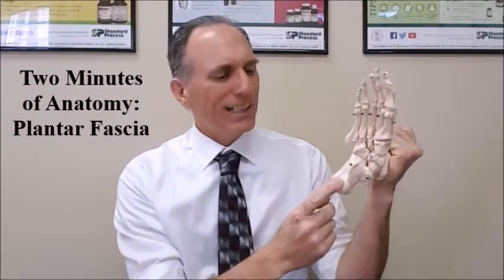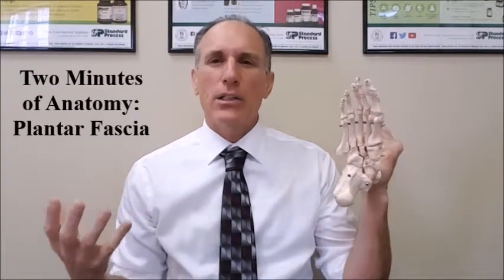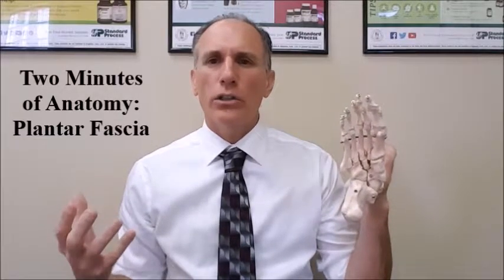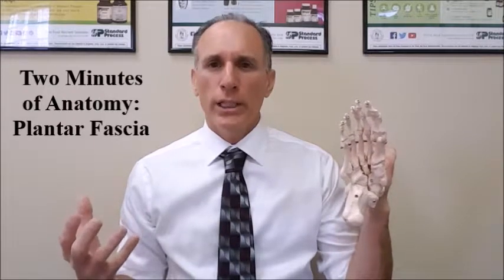The calcaneus bone is the medical terminology for the heel bone, and it connects to the calcaneal tuberosity. The plantar fascia acts as a bowstring to help support the bottom part of the foot, supporting the longitudinal arches and helping prevent hyperpronation.